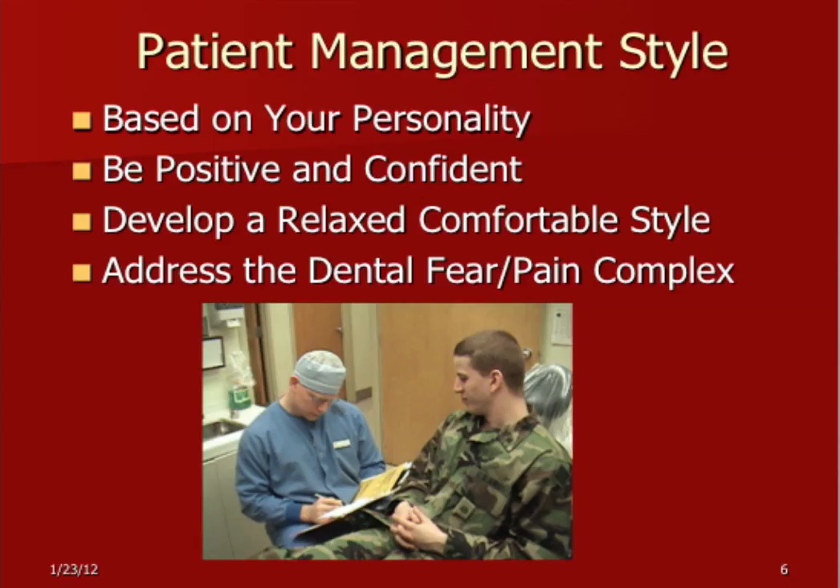You need to develop a personal management style that you're very comfortable with. Not only will it make your patient more comfortable, but it's going to make you a lot more comfortable, and you'll be a lot more satisfied with your dental practice. Make sure you address the dental fear-pain complex. We treat people for dental disease and injury, but you also have to address their fear and anxiety. It'll make your life and your patient's life a lot easier.